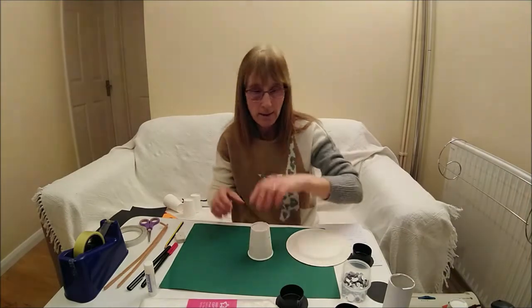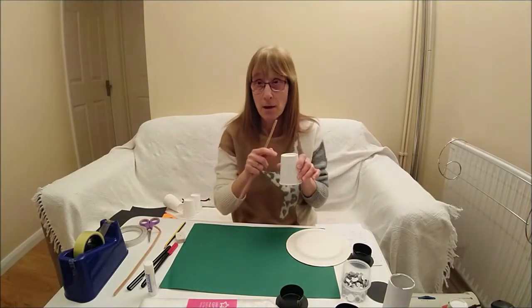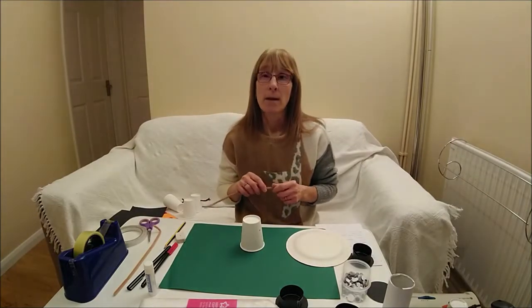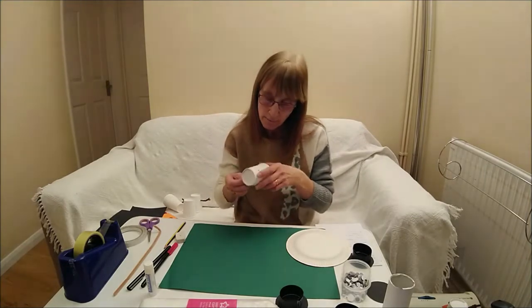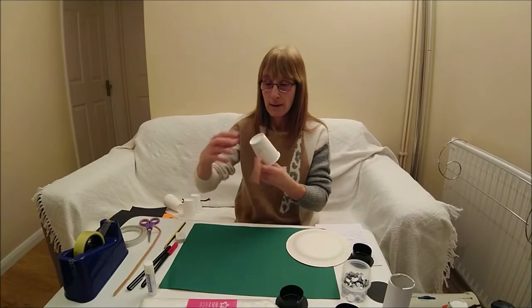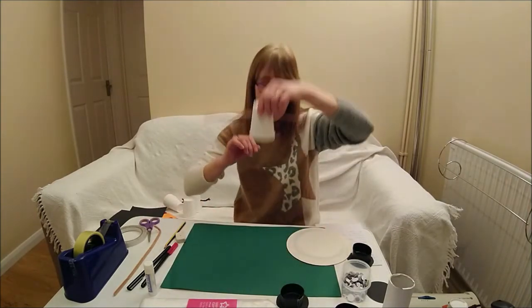Next I'm going to get my pipe cleaner. If you haven't got a pipe cleaner you could use card — if you're using card you do not need to make the holes because you can stick the card on the side of your cup. If you're using twigs then you need to make the hole, because you're going to thread your pipe cleaner through and then through the other side. You might need to get an adult to help you. And there you have the start of your snowman, because these are going to be the arms.